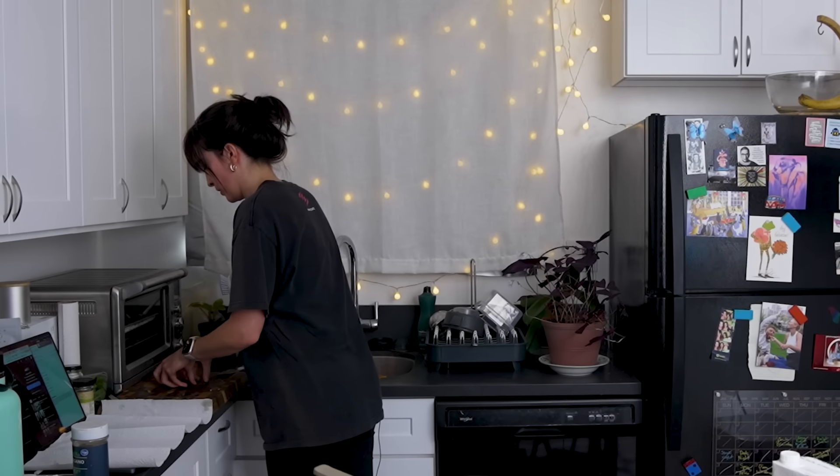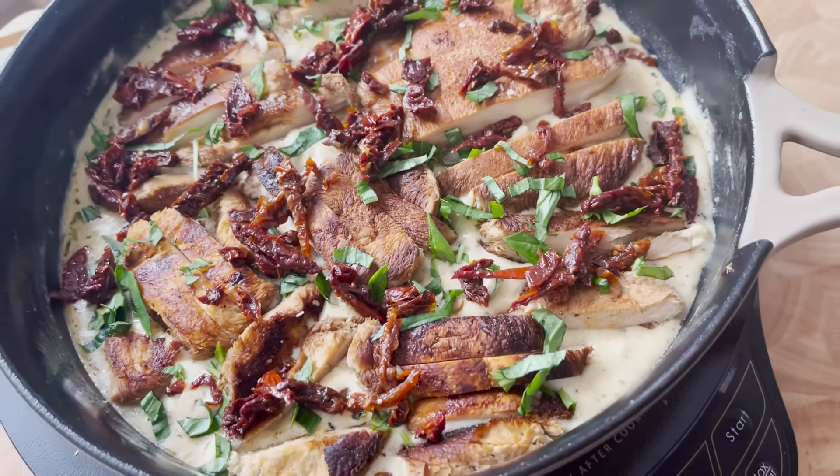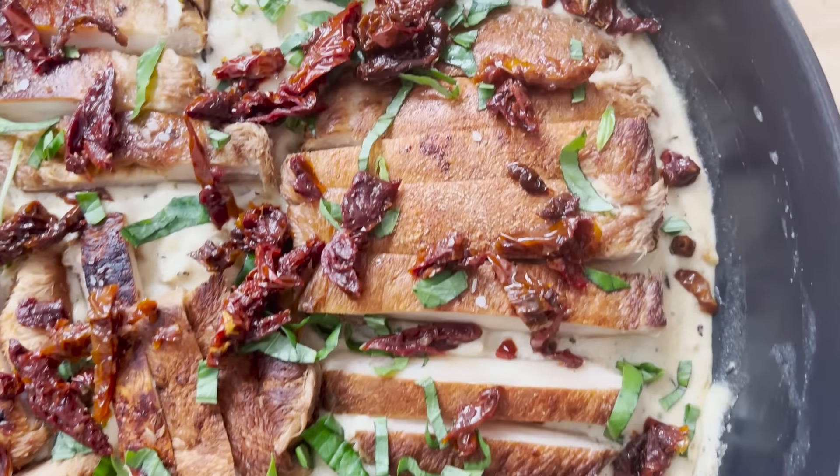Oh my goodness, this is just gorgeous. As a centerpiece for your friends coming over for dinner, your family — or you and your cat, maybe a rescue dog — this looks amazing. You just better dust your knees off because it's about to go down. It just looks so gorgeous with the sun-dried tomatoes and the fresh basil and the cream sauce. God, it's gorgeous. I don't even need to eat this, but I'm going to.